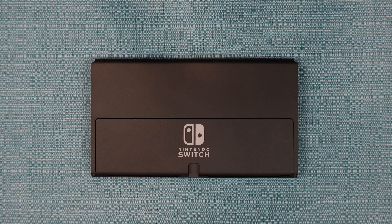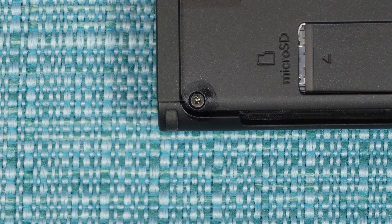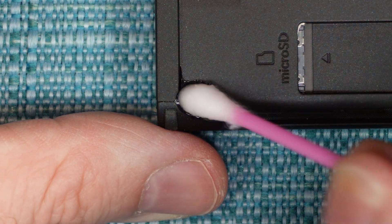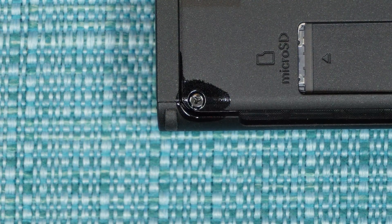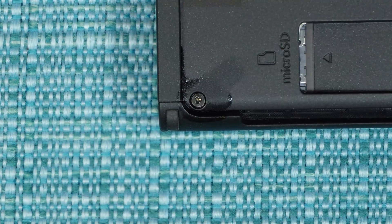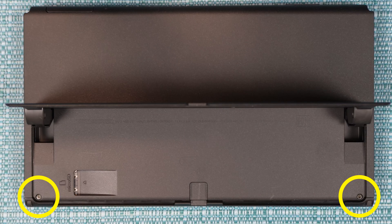Place the system face down on something soft so you don't scratch the screen. Also be aware that it's easy to strip the screws on a Switch, especially the outside ones. I recommend cleaning all those outside ones with a little bit of alcohol and tapping on them. Make sure the alcohol dries all the way before attempting to turn them. Lift up the stand and remove these two screws using the tri-wing screwdriver — those are the only two screws that need the tri-wing. All the other screws in this video take the Phillips.